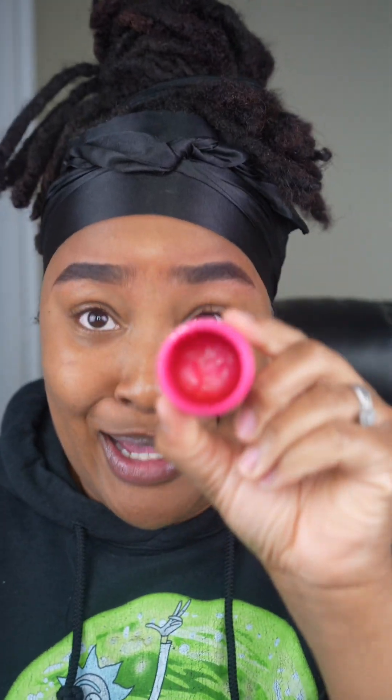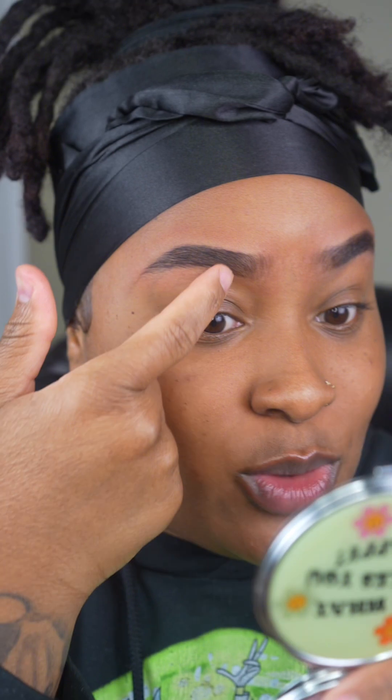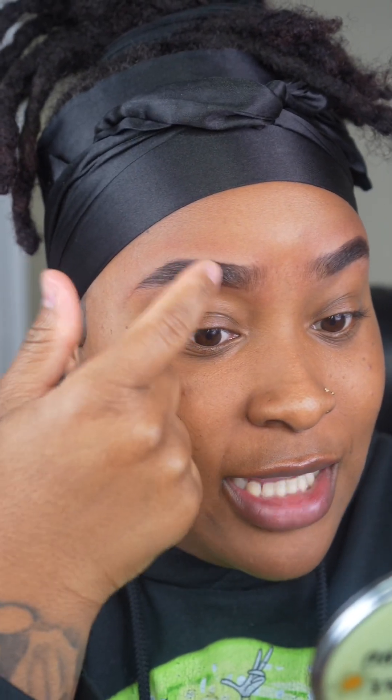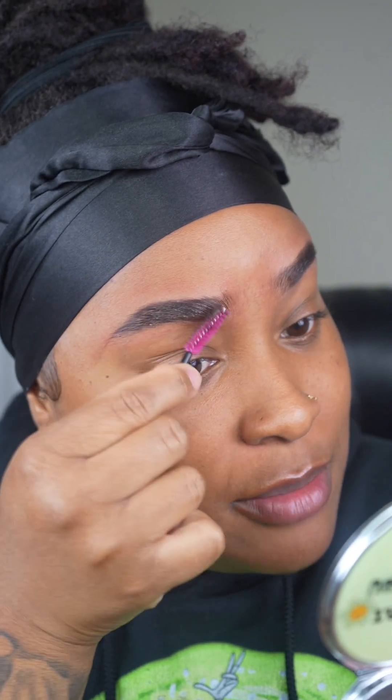To seal it all in, I'm going in with my holy grail Style Factor Edge Booster. Doesn't matter what color — I've tried the green, now I'm trying the pink. I like to just take a little bit on my finger, then very lightly brush it onto the brow. This is going to make sure that them brows don't move! Lightly brush that in so they stay in place. Eyebrows on fleek, do not play with her.